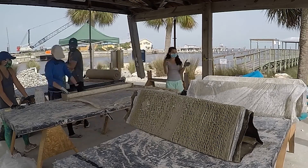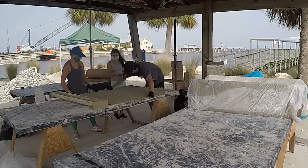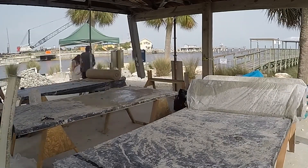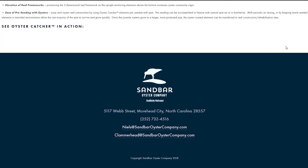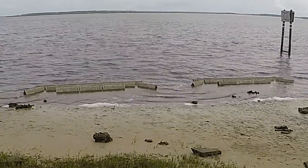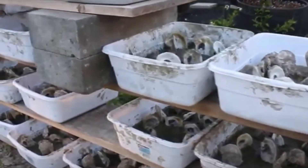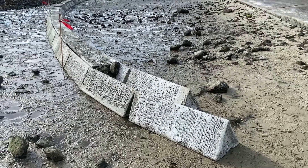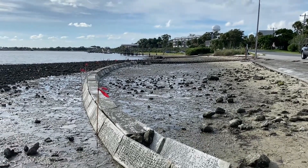Recently, some newer options that incorporate different combinations of cement, natural fibers, and oyster shells have come onto the market. Some examples of these newer materials include the Oyster Catcher modules from the Sandbar Oyster Company in North Carolina, Reef Prisms developed at the University of Florida in Gainesville, and Core modules developed at the University of Florida Whitney Lab in St. Augustine. All three of these materials have the benefit of being free of plastic, relatively low cost and low weight, and modular in their deployment configurations.